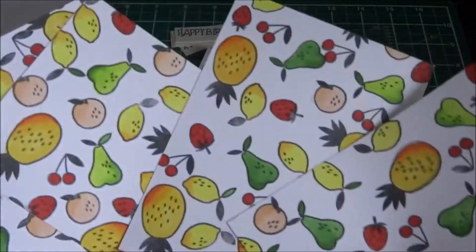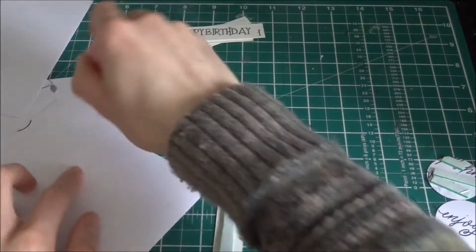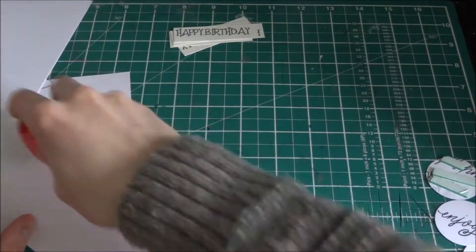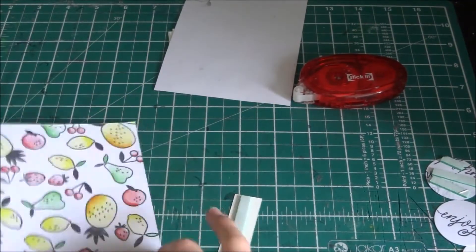So I cut everything down, and all the coloring took me about an hour or two to finish because it was quite long. I just put it on top and popped everything out. Then I use a ruler to stick it down to a card base.